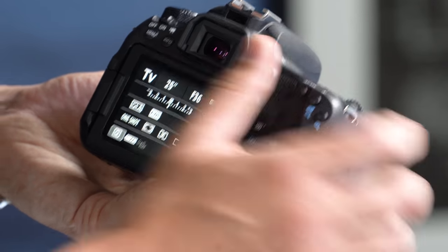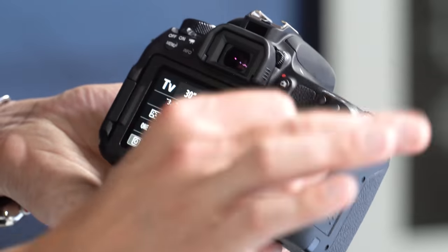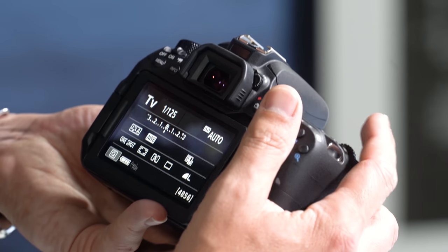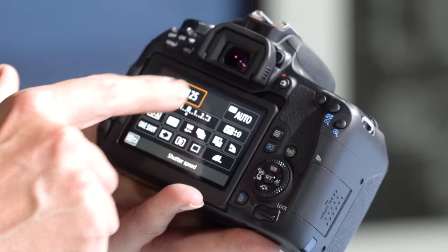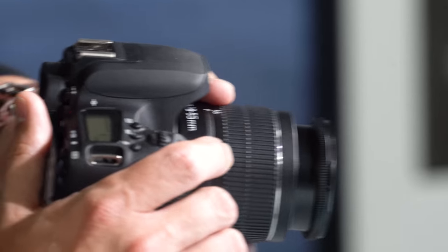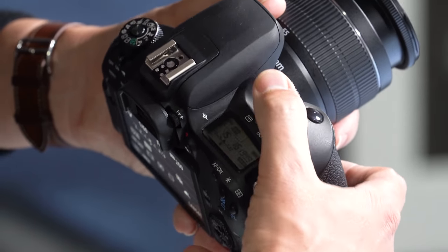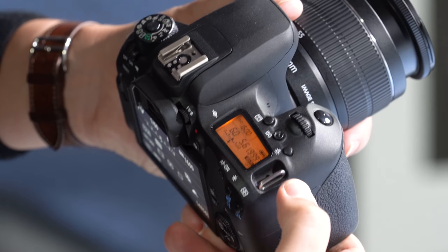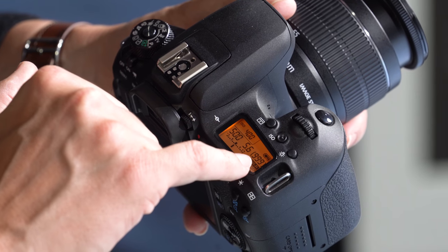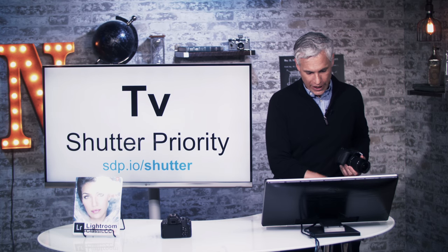Scrolling further left takes you to multiple seconds — up to a 30-second exposure, which is the maximum without switching to bulb mode. This camera also has a nice top LCD screen; when you're holding the camera on a strap, you can see these same numbers there. Hit the light bulb button to illuminate it. The number on the left shows shutter speed, next is aperture, and then shots remaining. For day-to-day shooting you can probably be at 1/60th, but visit that free video for more detail.